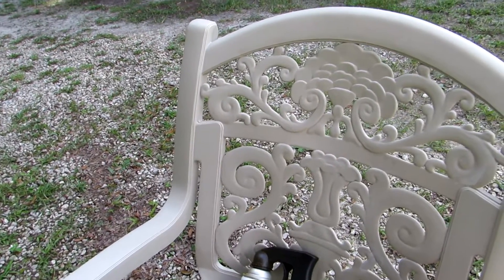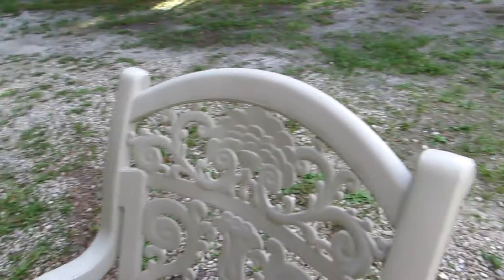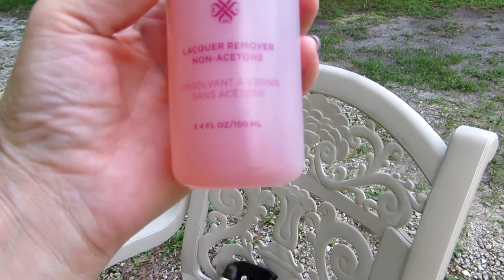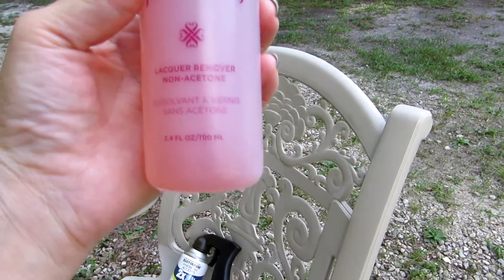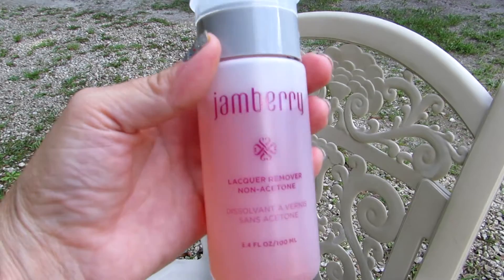However, I want to show you a product that will take the jams off whenever you get ready to take them off. That is — I'm such a klutz, I just dropped a box — the lacquer remover, non-acetone. Acetone is hard on your nails. This stuff is great, I love it.